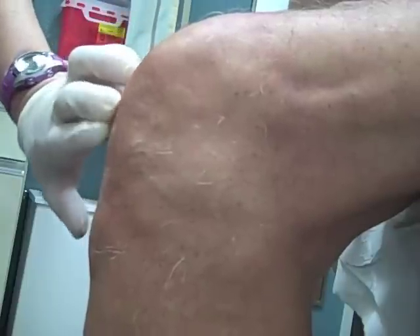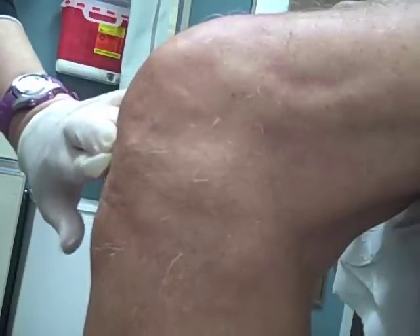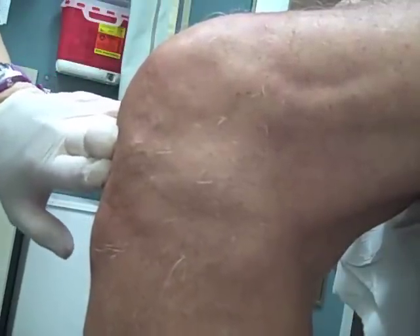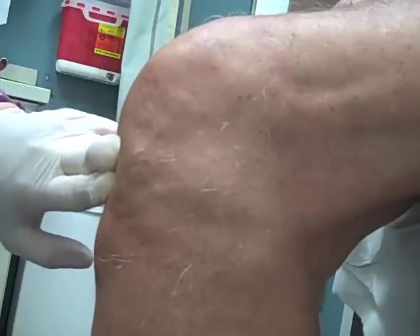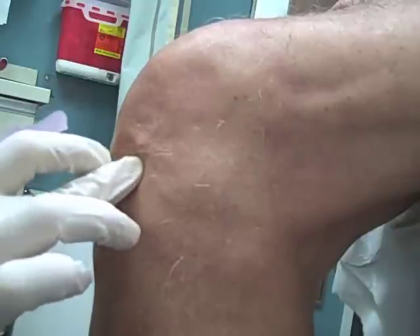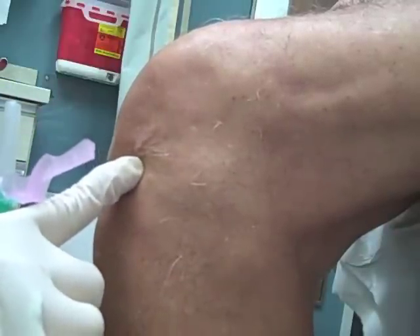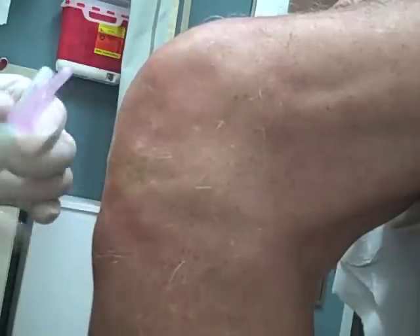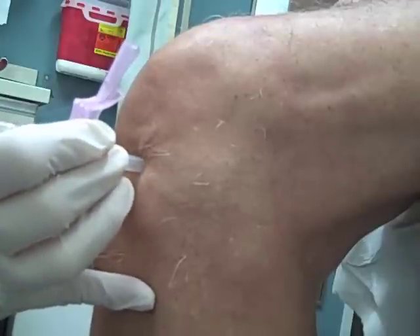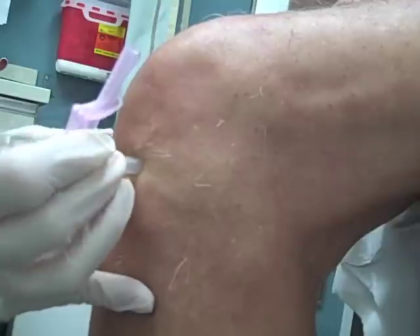At this point we'll identify the important landmarks for the injection and mark the injection site. Our landmarks will be the patellar tendon and the tibial plateau, and our injection site will be approximately one centimeter lateral to the patellar tendon and one centimeter superior to the tibial plateau. There's usually a soft indentation at that site, which is where we'll mark for the injection.